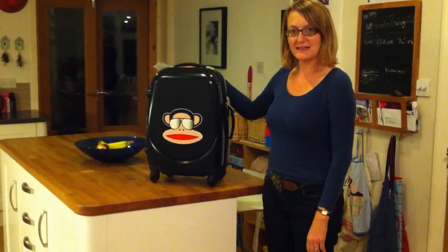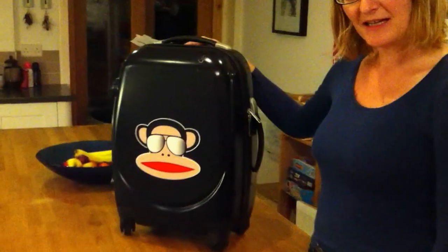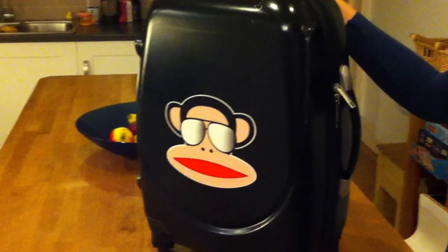Hi, I'm Julie from KidsTower2 and this is the latest Paul Frank Monkey Suitcase — a distinctive suitcase for boys and girls who are after something a little bit different.